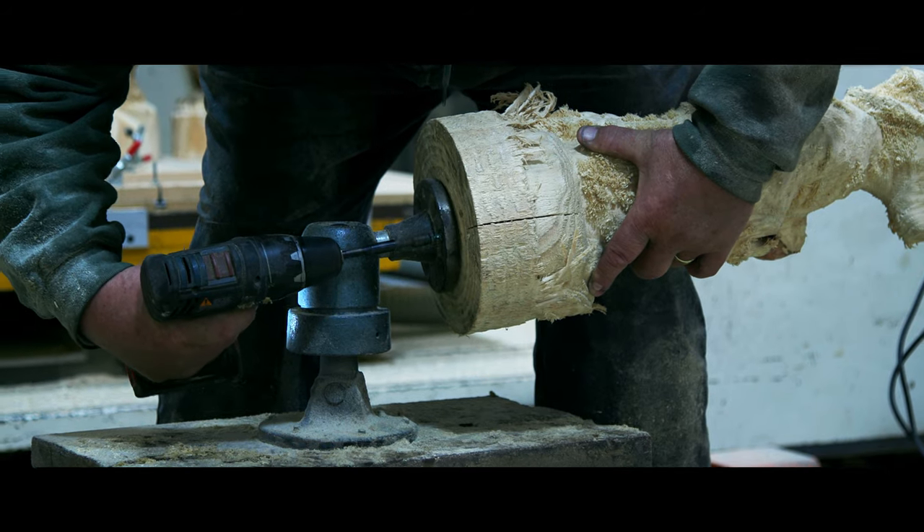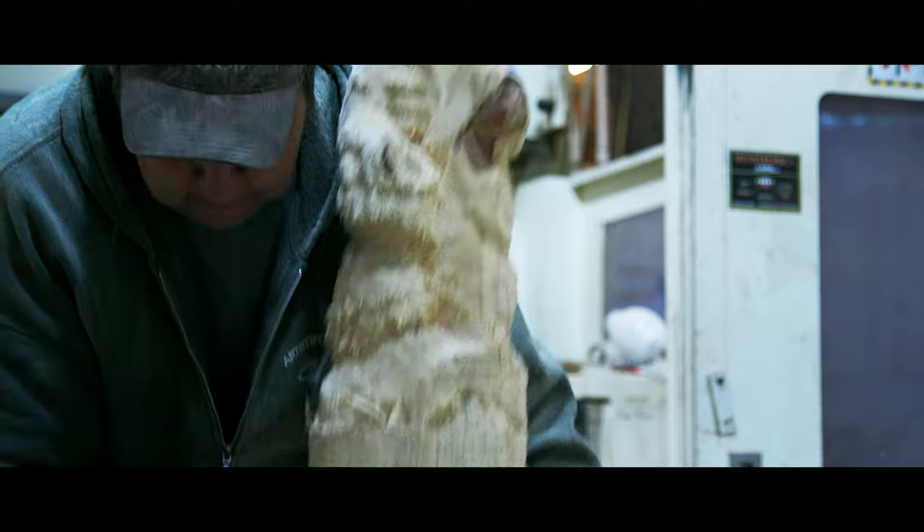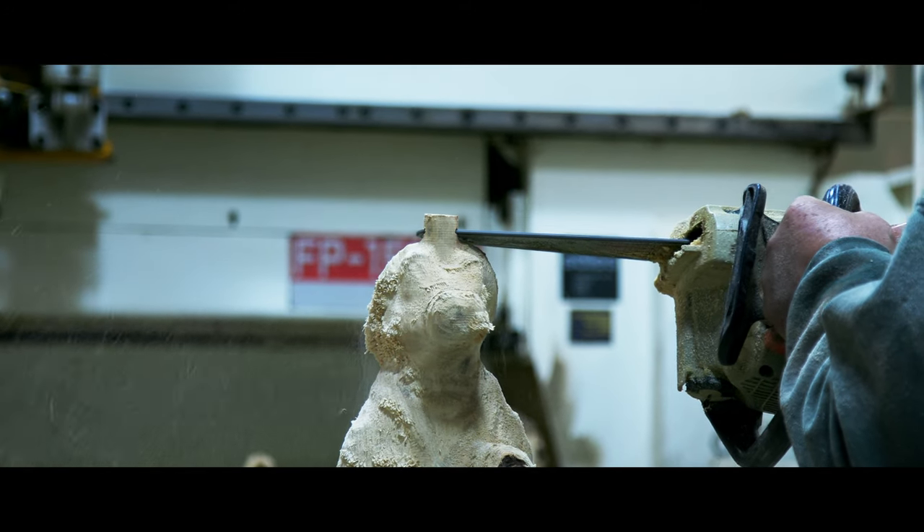Welcome back everybody. We're going to do one for all you Florida folks, Louisiana folks, people down south. Just a little gator on fishing trips. Hope you enjoy.